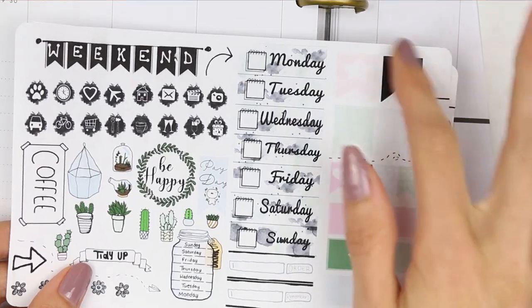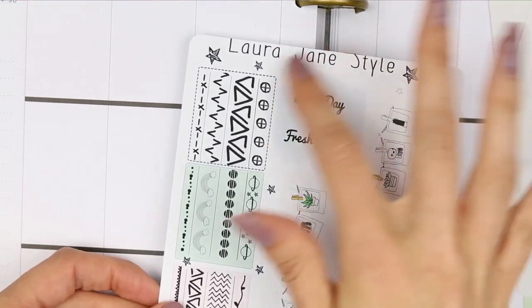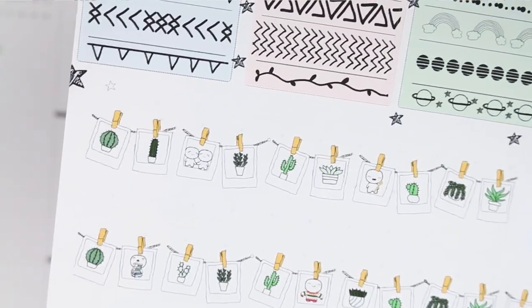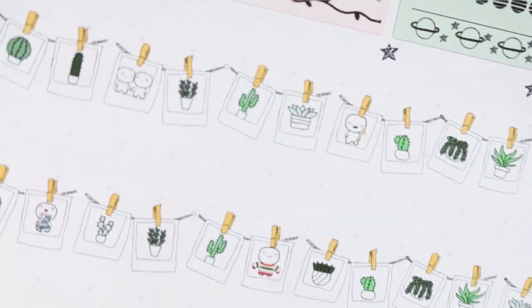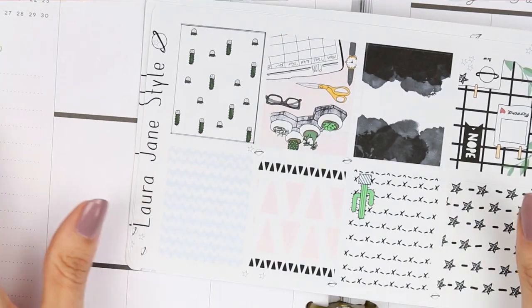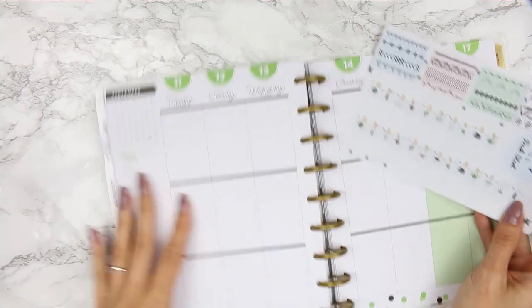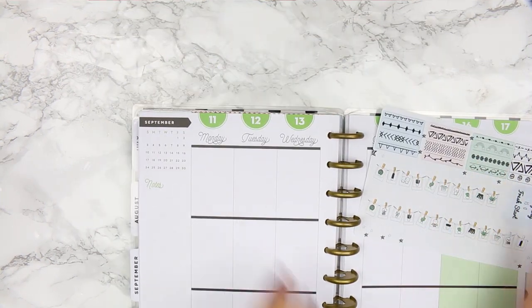You've also got a weekend banner, and the icons are a little smaller — they're on ink droplets, which fits the bullet journal theme. There's some smaller deco: a coffee label, a tidy-up banner, and a hydrate sticker for tracking your water. You color in each day once you've drunk enough — it fills up like a little mason jar. There are also extra appointment labels, page flags, and washi strips.